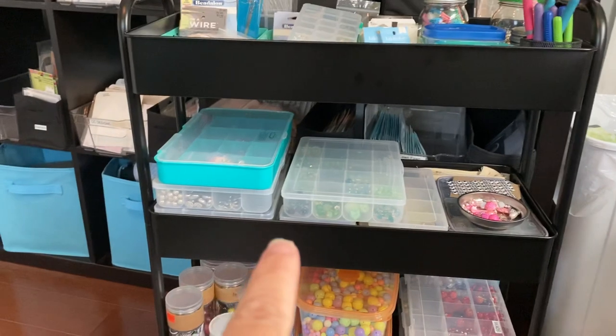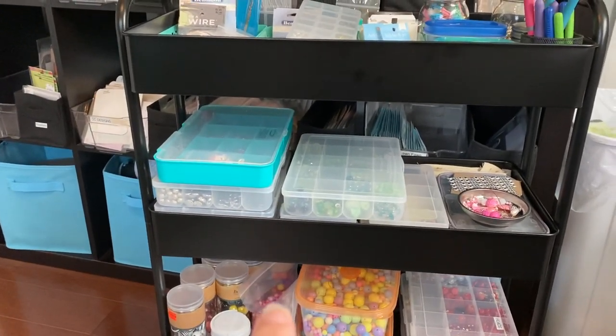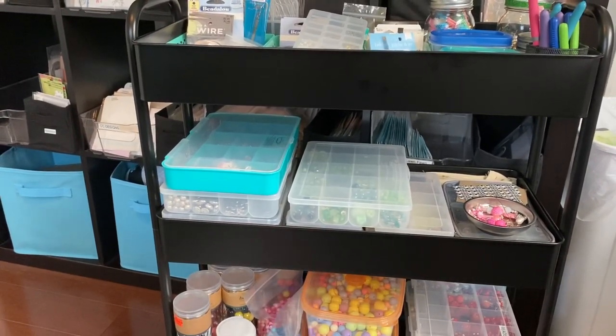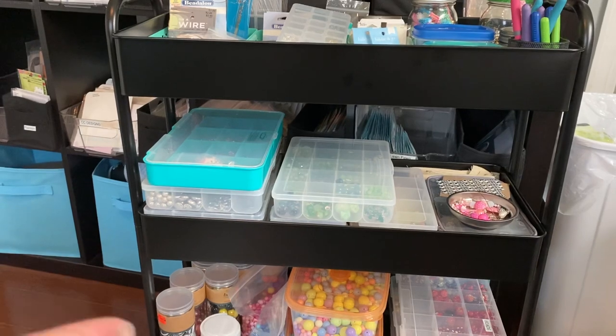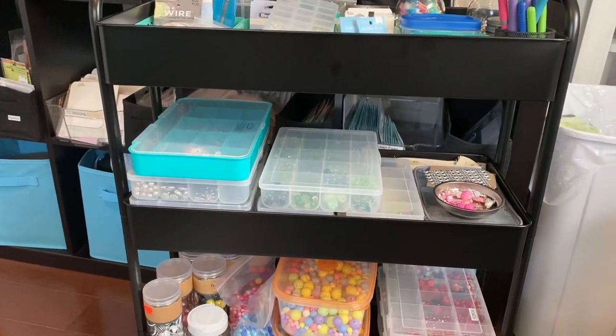So I decided to do what Midge did. This cart is called the Edison — I think it's the Edison cart. It's $49, but you can use a coupon. I had a 30% off when I bought it, but if you wait until Michael's has their 40% or 50% off, it'd be better to get it then because you could get a really good discount on it.